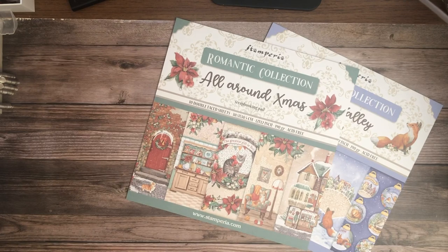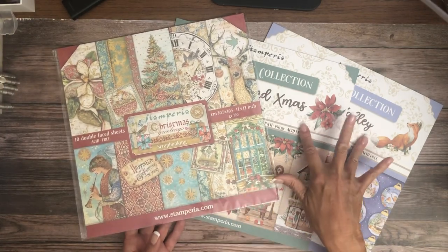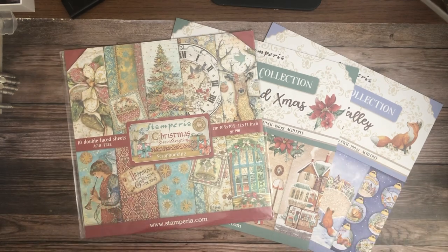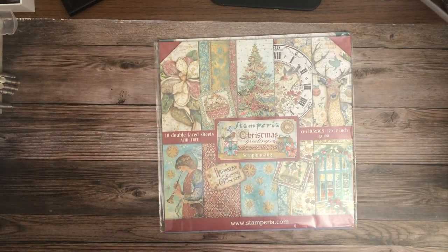There's one more thing — my desk just won't accommodate all of them at the same time. The last one to mention is Stamperia Christmas Greetings, which is the one that has the backgrounds. The two Romantic Collections do not have backgrounds. Everything is also available in 8x8. All these collections are in stock and all the elements I shared with you are available for immediate shipping. We'll see you guys soon!